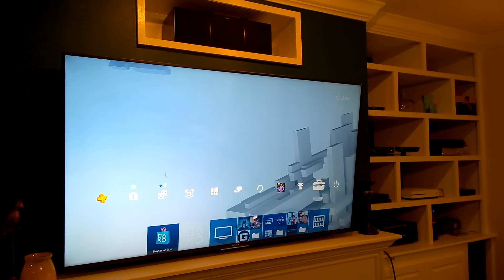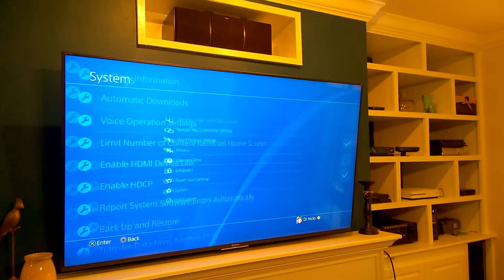To find out your system software version, go to Settings, then System, then System Information.